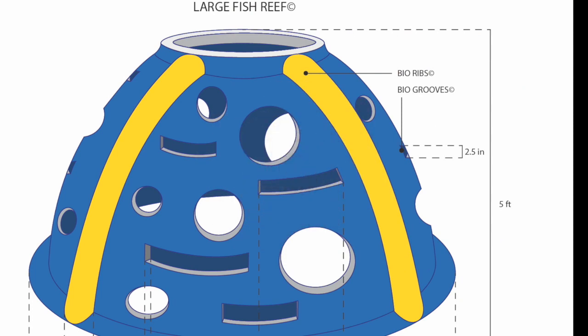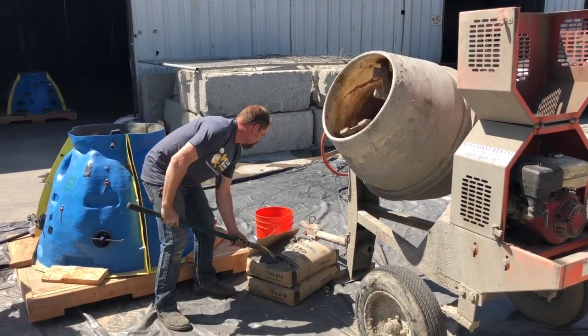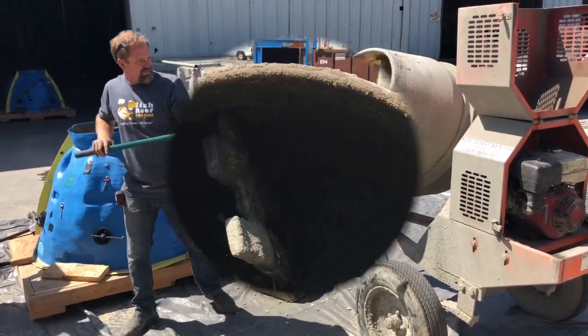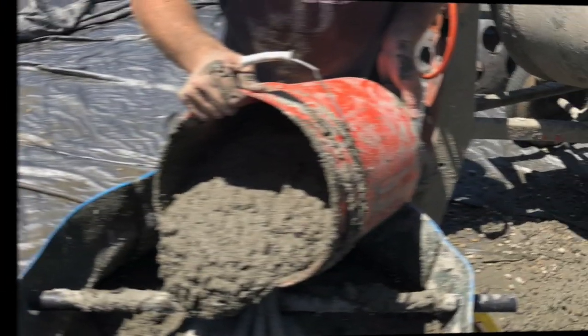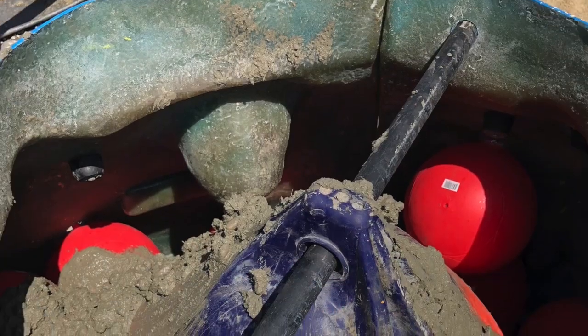This is a project we did in Oxnard, California, where we invited some locals to see how it's done. This is Lonnie Nelson, one of the hardest working individuals in the world. He's been with the Fish Reef Project for years and he's doing all the hard work here. It's made out of marine grade concrete and it's designed to last for hundreds of years in the marine environment.